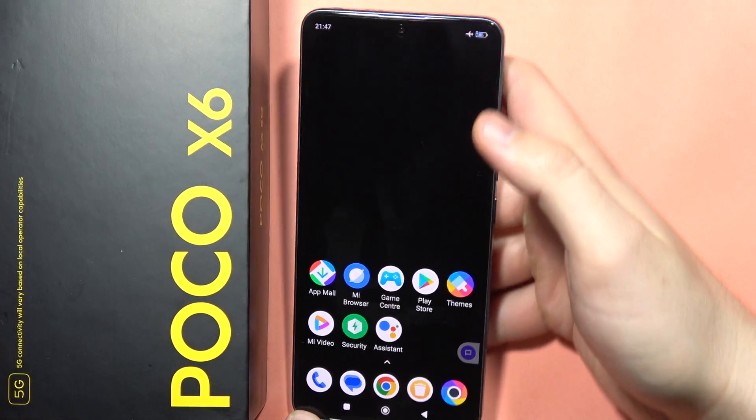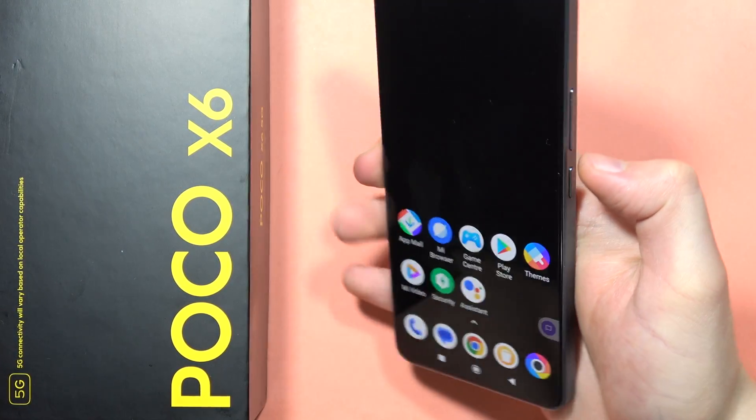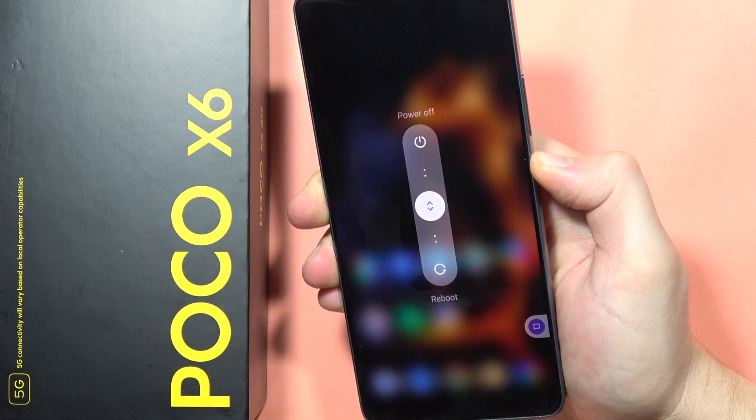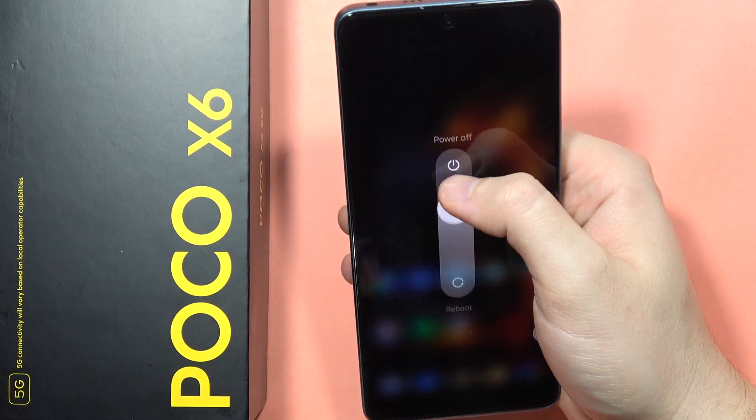To enter safe mode on your Poco X6, all you have to do is turn off your phone. Click and hold the power button and select Power Off.